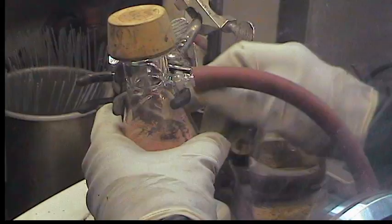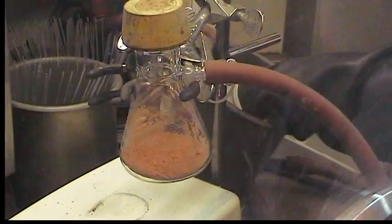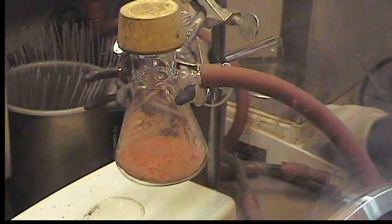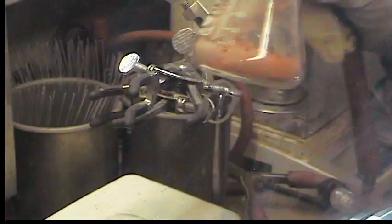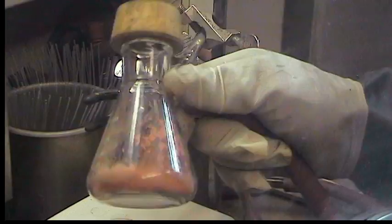So that powder looks nice and light orange now. And we have exactly one vial left. I'll usually pump on it for a few minutes, but we'll just weigh it out and then pump on the vial.